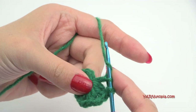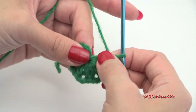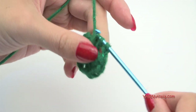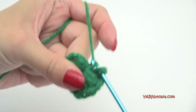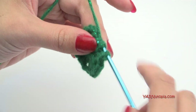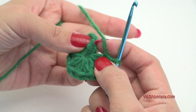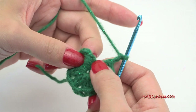You want to end up with eight groupings total. I have one, two, three, four, five, six so far — I need to do two more. Make sure you chain two between each grouping. That's seven, chain two, and here's my last one — so we have eight groupings total. Once you finish your eighth one, you'll see the beginning chain-up-two and double crochet. Chain two, then slip stitch directly into that beginning double crochet — not the chain-up-two — yarn over pull through and through.